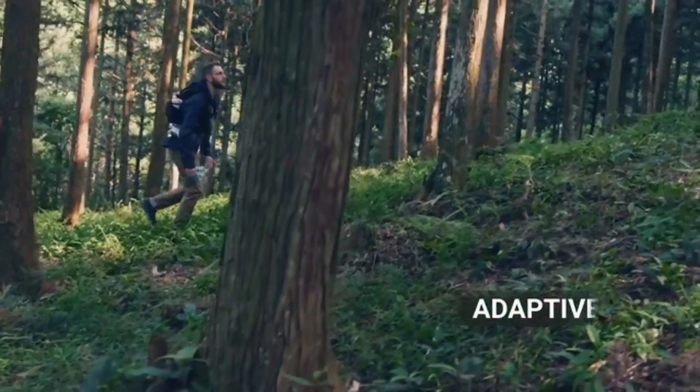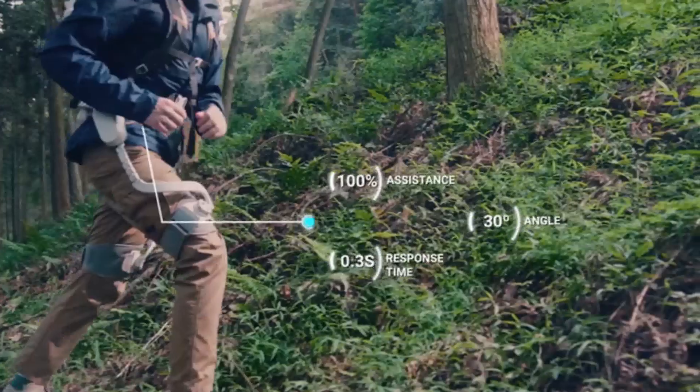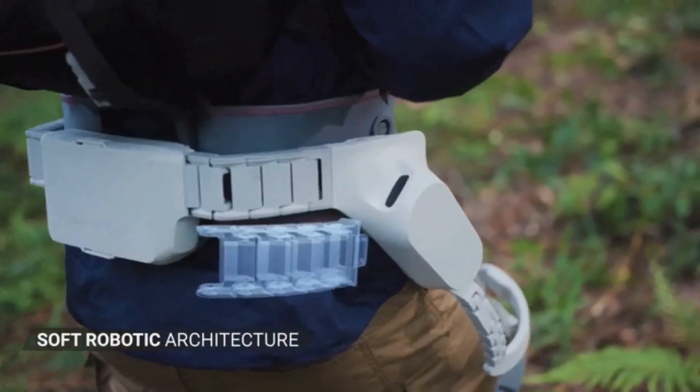The SportsMate's AI algorithm automatically detects your current activity and adjusts itself for optimal performance. We've spent years designing a strong,